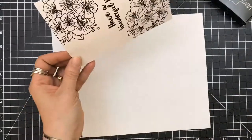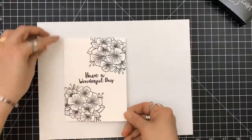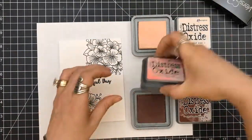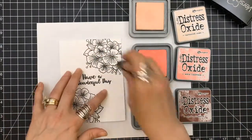I chose a Bristol paper. You could also do this on watercolor paper, but I chose Bristol. With the technique that I'm coming up with, I find that it holds water and there's going to be a lot of it.